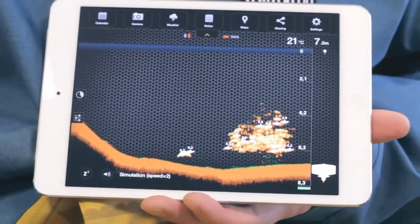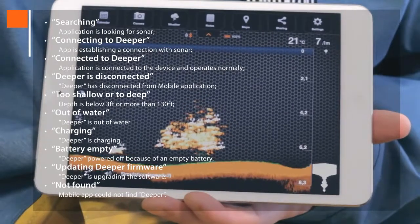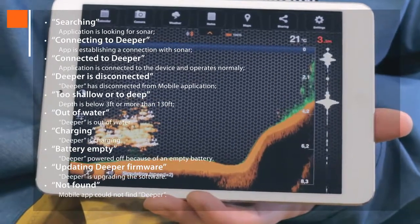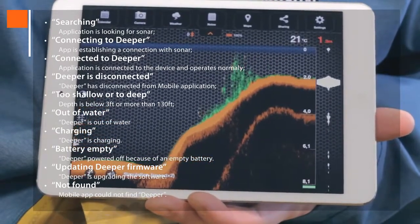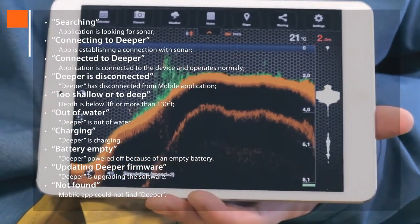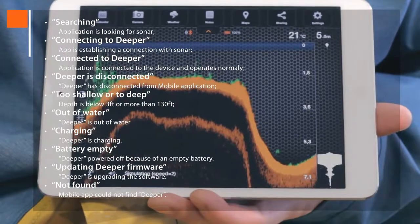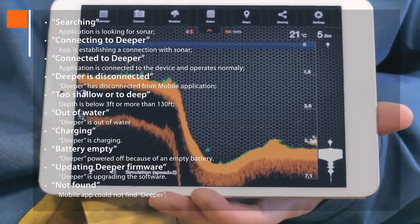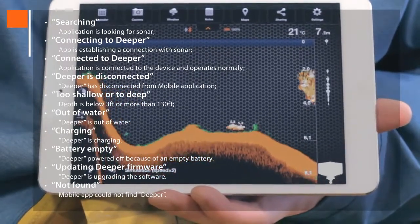In the Status Note field, you can see several notification messages about Deeper's status. 'Searching' means looking for sonar. 'Connecting to Deeper' means it's establishing a connection. 'Connected to Deeper' shows normal operation. 'Deeper is disconnected' tells you that Deeper has disconnected via Bluetooth. 'Too shallow or too deep' means the depth is below 3 feet or more than 130 feet. 'Out of water' shows that Deeper is out of water. 'Charging' tells you Deeper is charging. 'Battery empty' indicates Deeper is powered off. 'Updating Deeper firmware' is when Deeper is upgrading the software. 'Not found' means the app could not find Deeper.